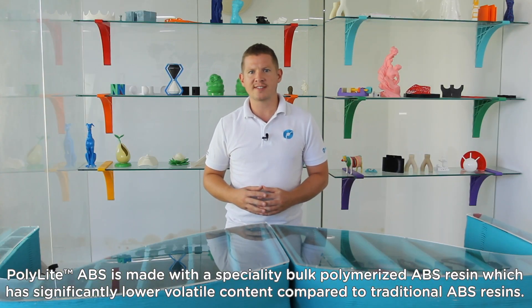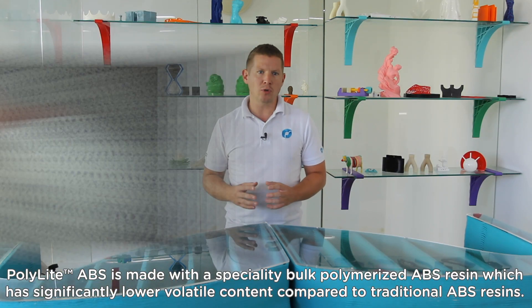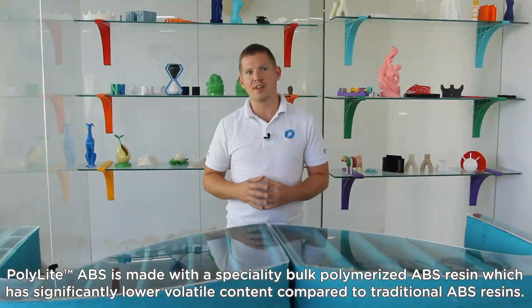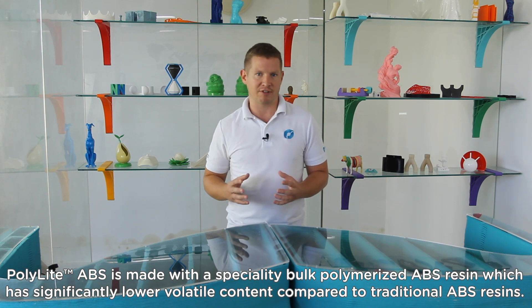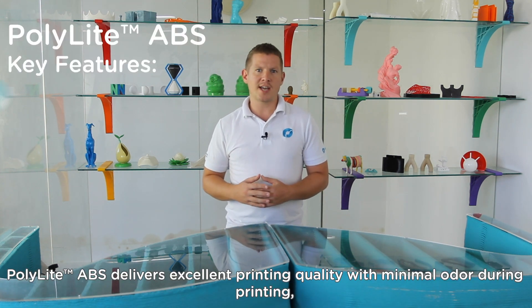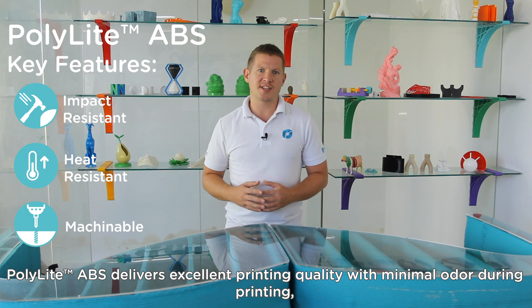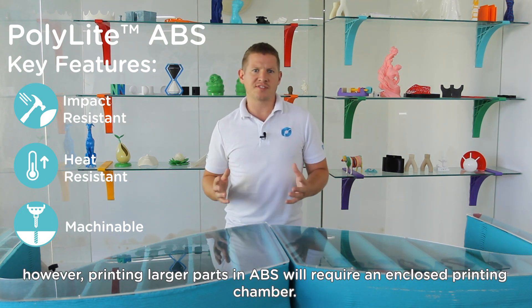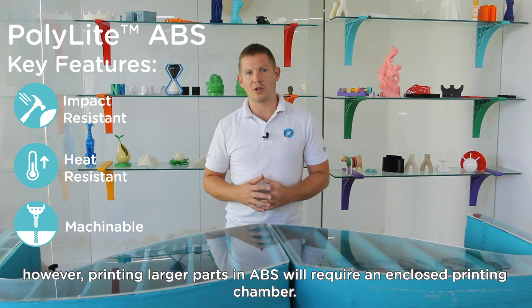Polylight ABS is made with a speciality bulk polymerised ABS resin which has a significantly lower volatile content compared to traditional ABS resins. Polylight ABS delivers excellent printing quality with minimal odour during printing. However, printing larger parts in ABS will require an enclosed printing chamber.